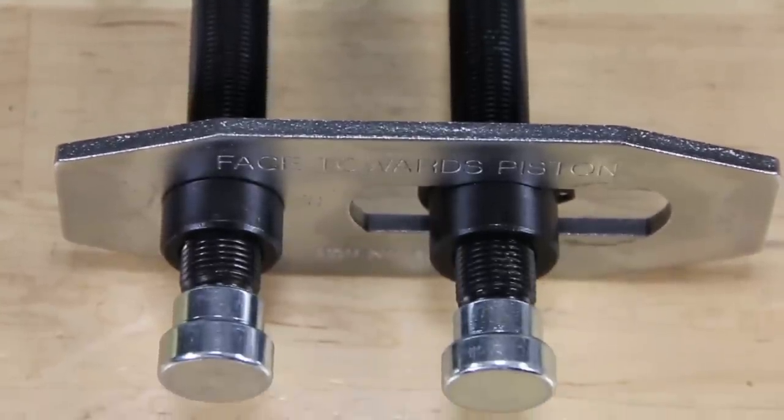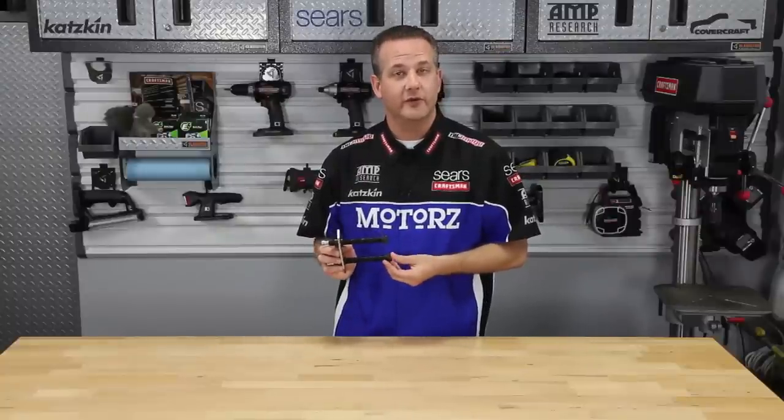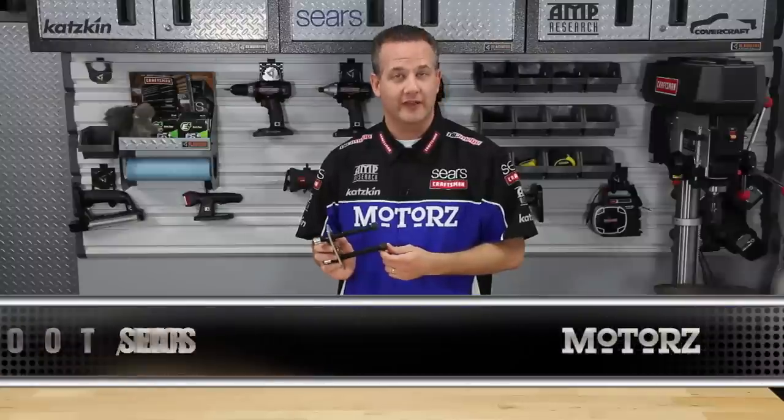If you've got a late model Ford or GM front wheel drive car, or an E-Series or F-Series vehicle from Ford, this is a must-have tool for your brake jobs, especially with that famous Craftsman lifetime warranty.